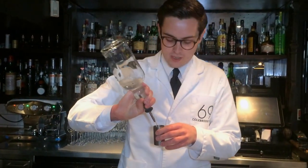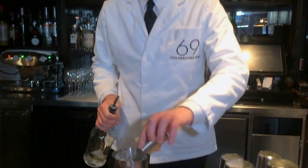We redistilled a sweet Manhattan using bourbon, sweet mousse and bitters. It comes out crystal clear, a lot lighter, a lot more delicate, and a lot more fragrant as well.